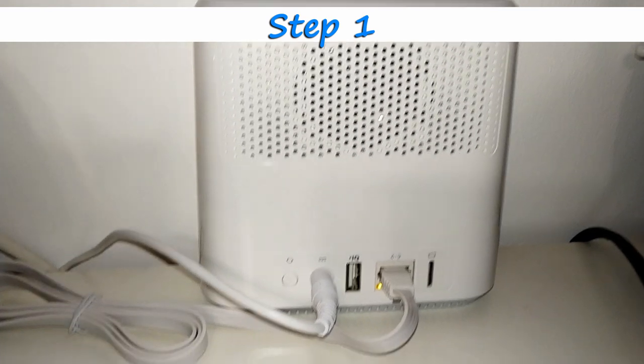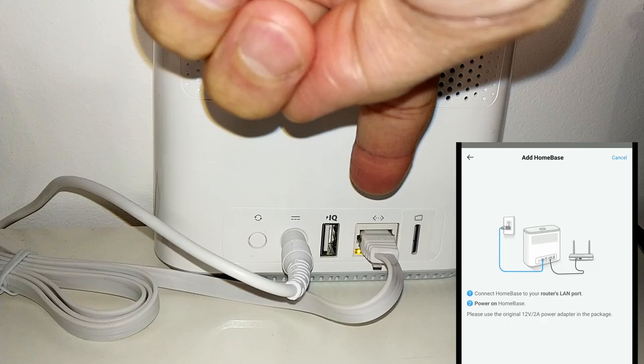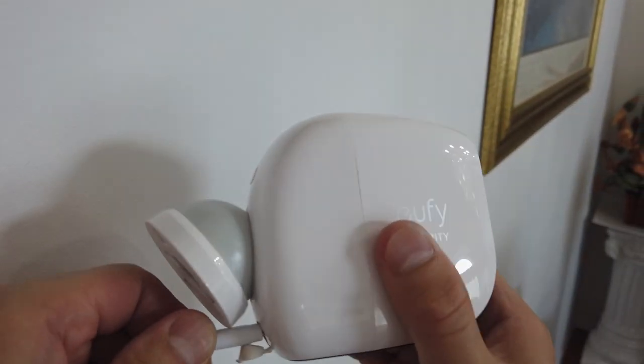Step one: plug in the home base and start charging your cameras. At this time, also connect your home base to your home network. You can use the supplied ethernet cable or connect wirelessly using Wi-Fi.